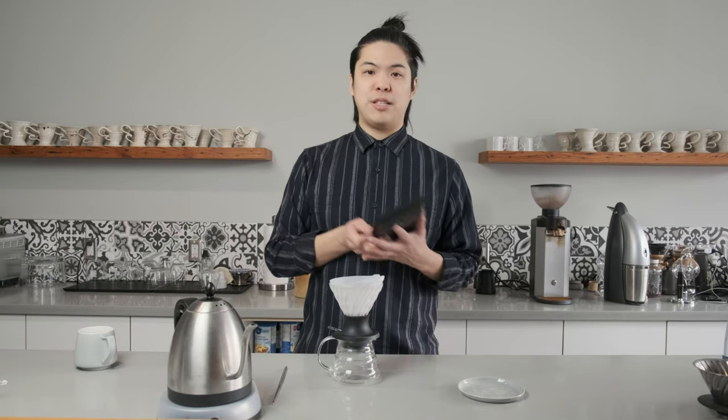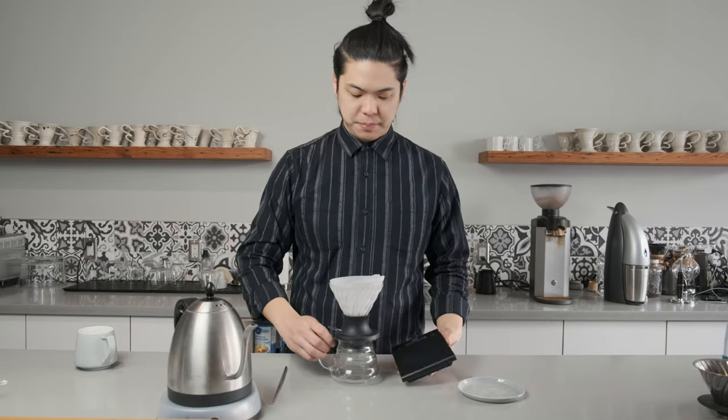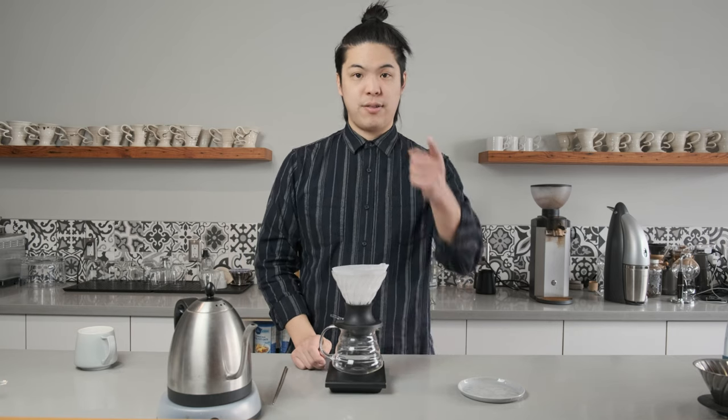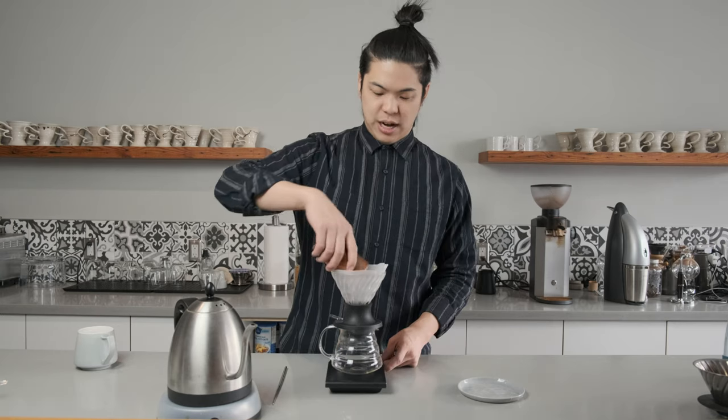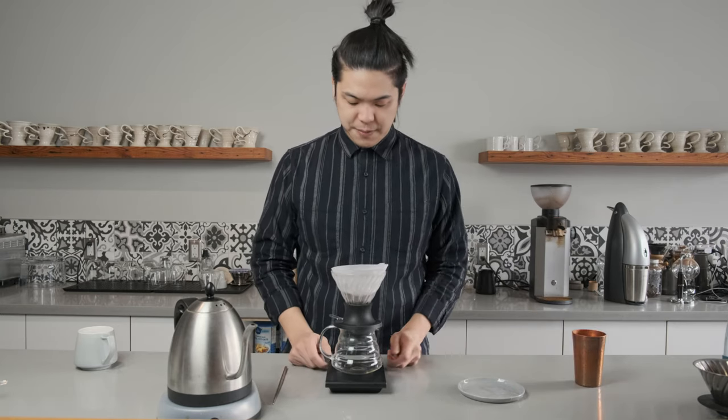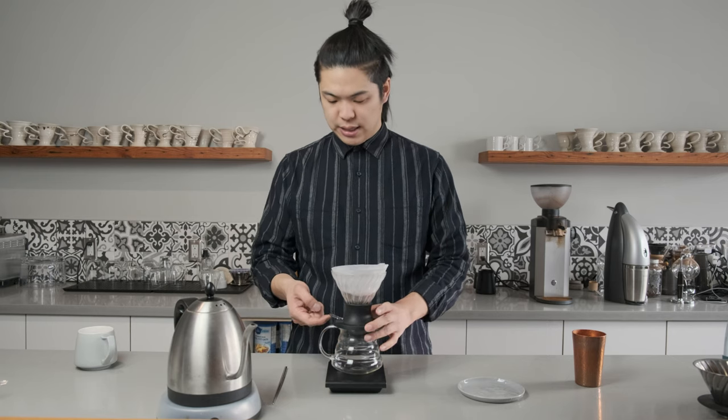Unfortunately, for those people that do not have a scale, you're going to need one. Let's get this on a scale and zero it off. We're going to start with pouring the grinds in. I've weighed out 20 grams of coffee here. Zero that. Switch is closed.